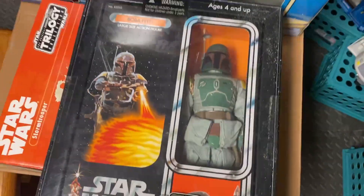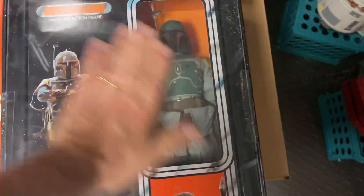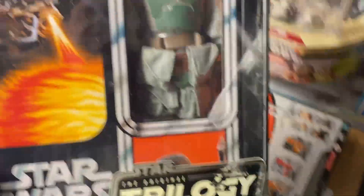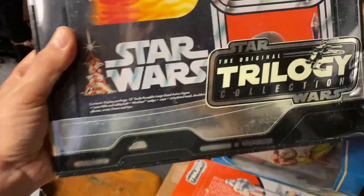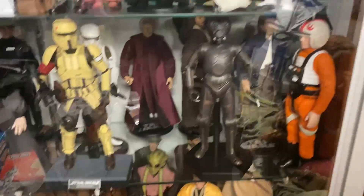Another thing I started doing was for the Collector Series — any 12-inch figures. This is kind of like when the original Trilogy Collection came out, they made these 12-inch figures. They're great figures. But when you compare them to the Sideshow and Hot Toys figures that have come out, it's just no comparison.